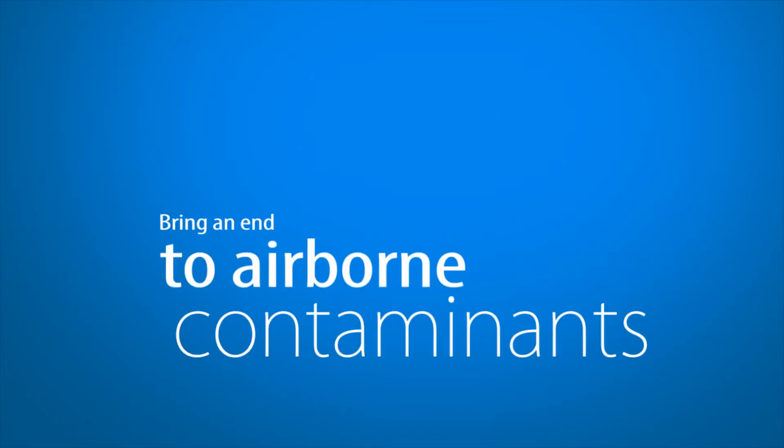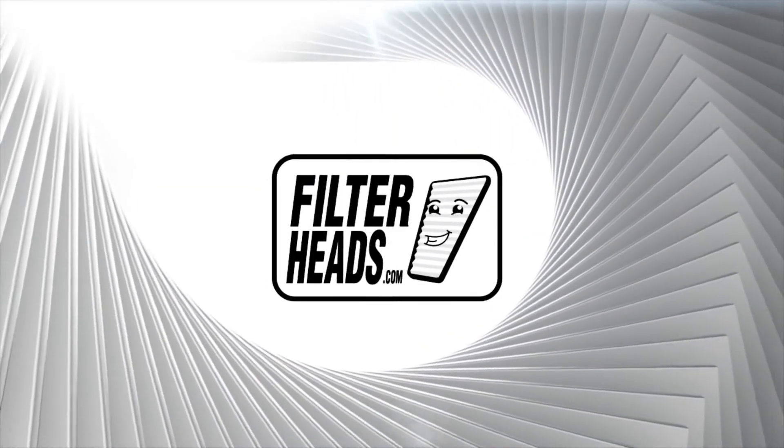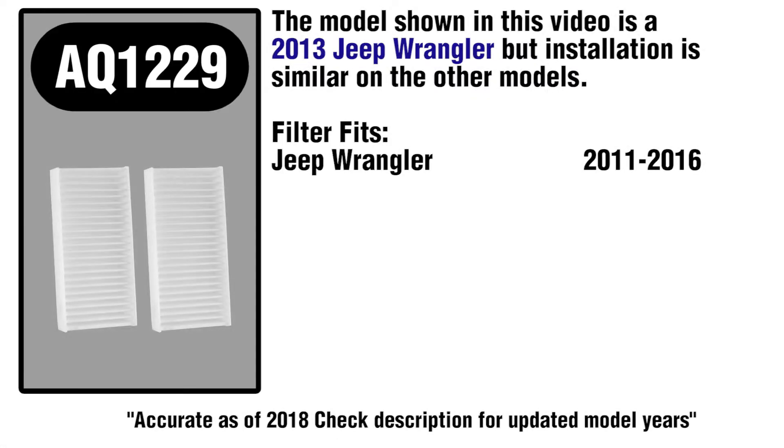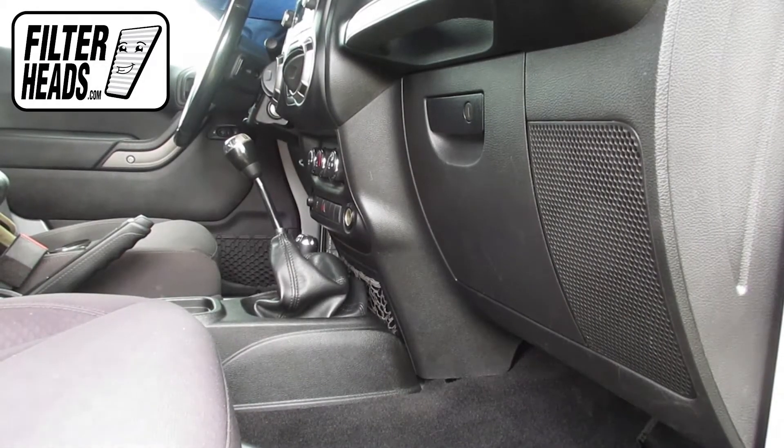Bring an end to airborne contaminants in your car with a new cabin filter from FilterHeads.com. The cabin filter is located behind the glove box.